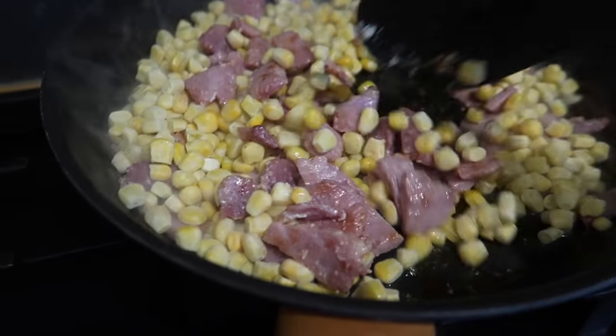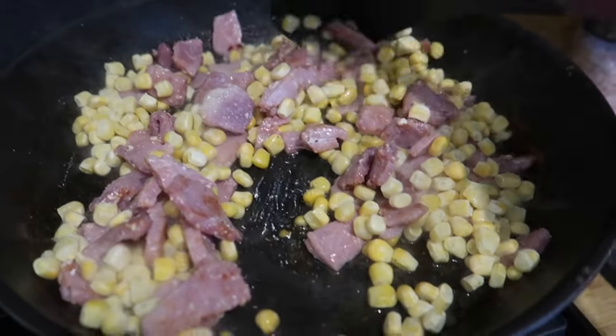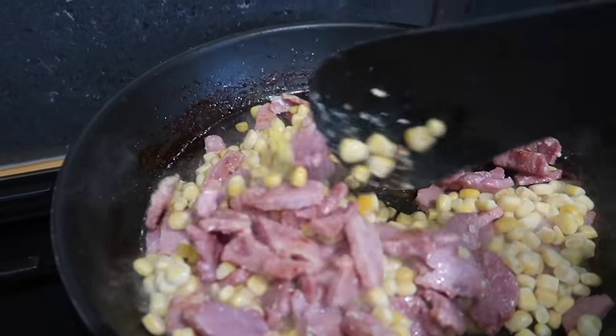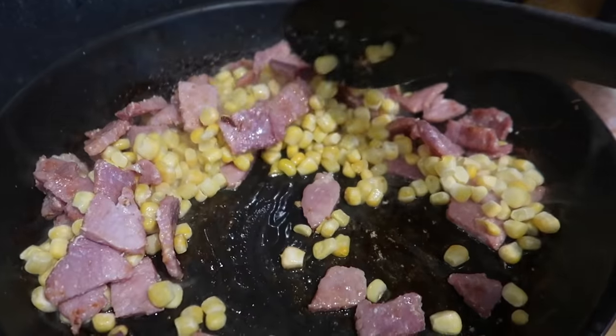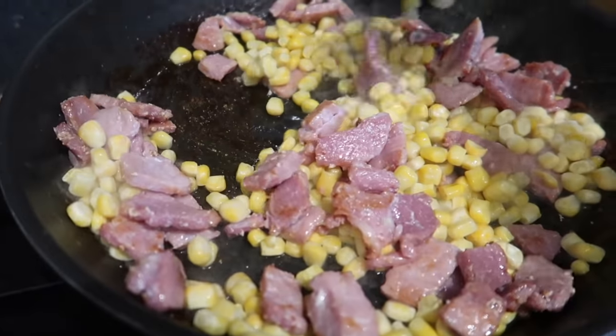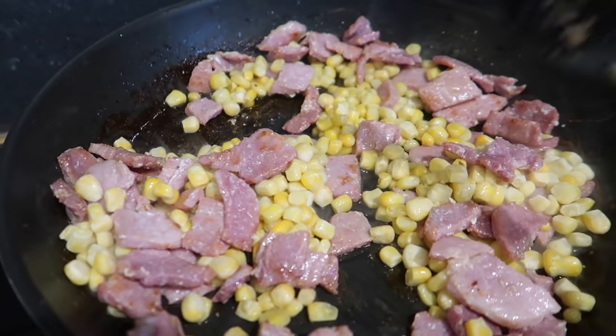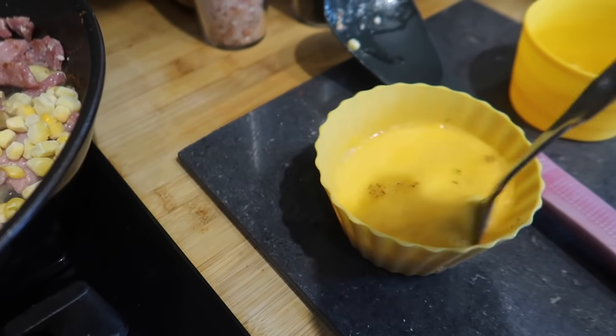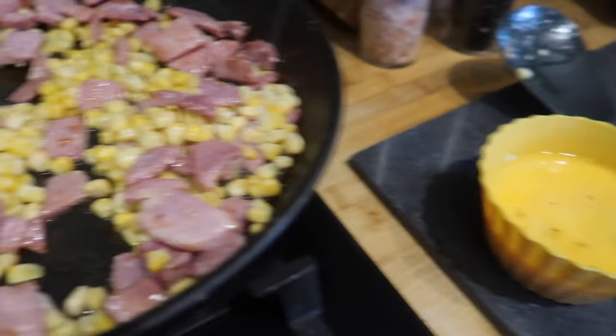I'm going to add some flavouring — I've got some onion granules and some smoked paprika. I've also got a couple of packets of Tilda rice; I think I've got coconut or katsu curry. I've not decided which one I'm going to use yet. And then I've got three eggs whisked up in here with some salt and pepper — basically just making a really quick cheese egg fried rice.